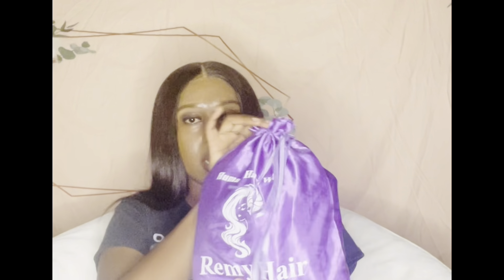The next hair company is also from Amazon and it comes in a dust bag. I like the color of the dust bag — I'm gonna open it up together.